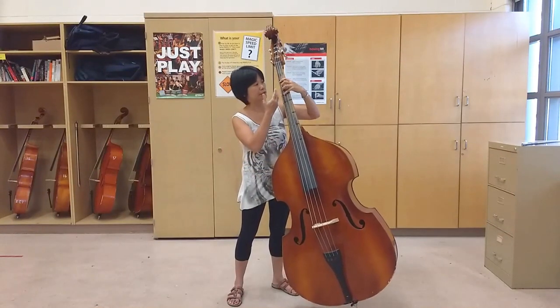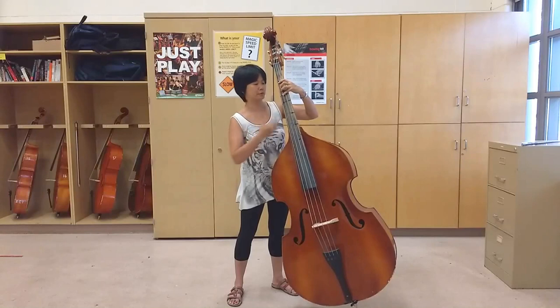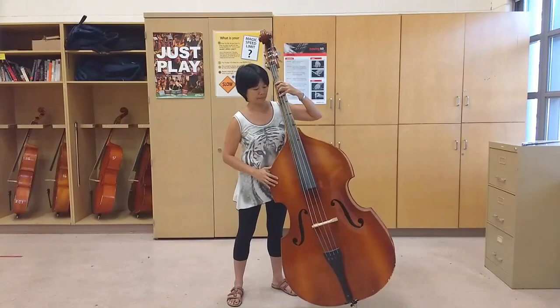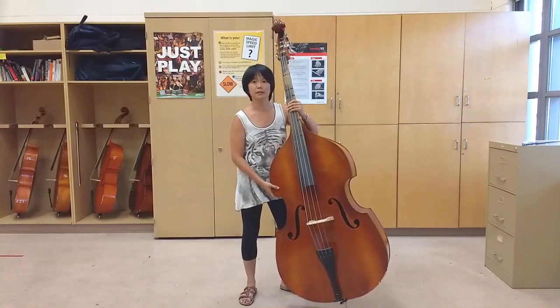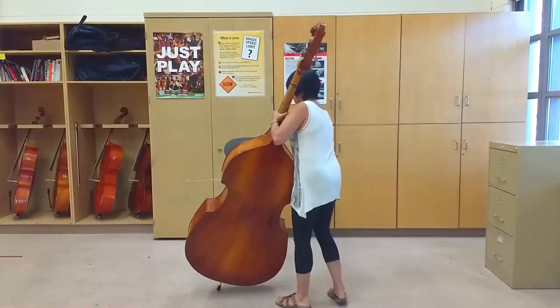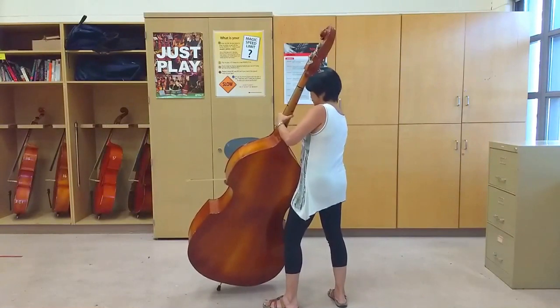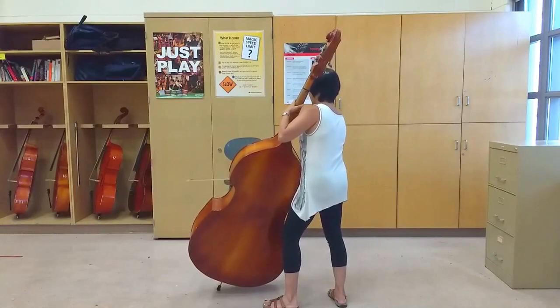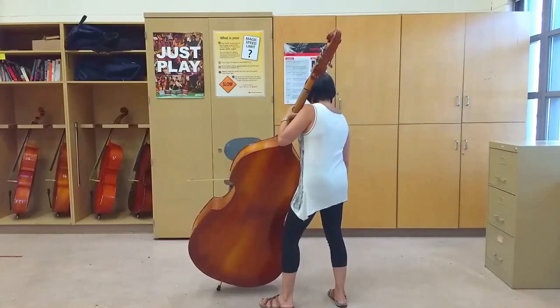You'll find that your hands are about level with your face, which is really good — you can see easily. If I turn it around, the back should look like this. Your foot should be pointing towards the end pin and your knee just supports the back of the bass a little bit. The other foot is about parallel to the bass.